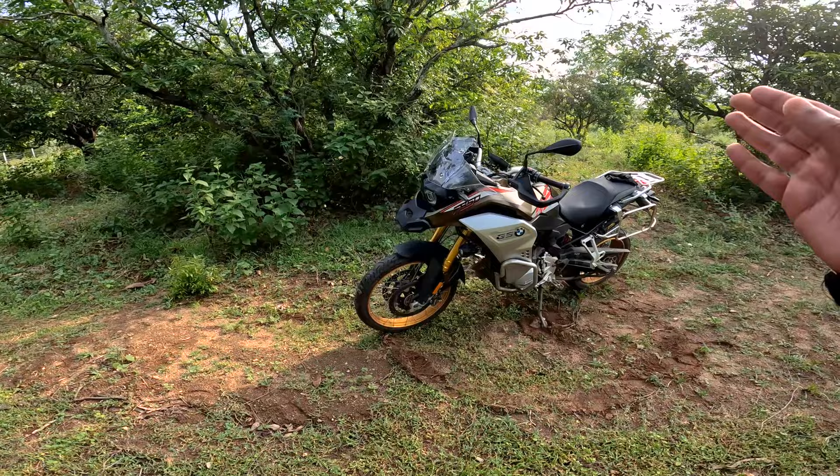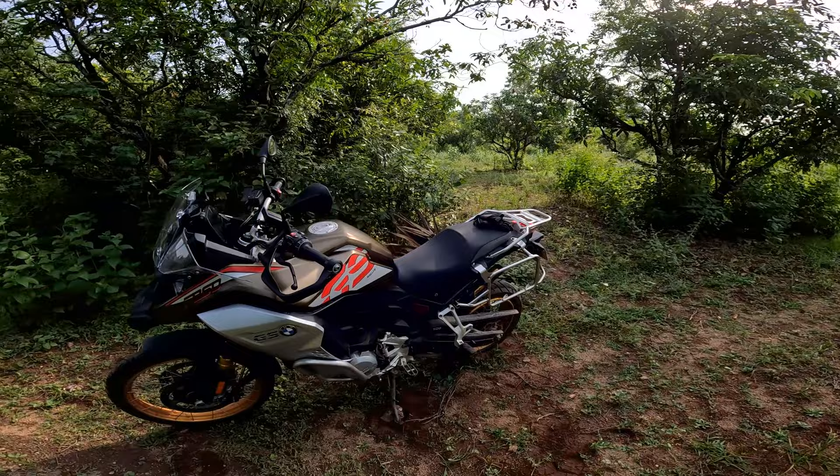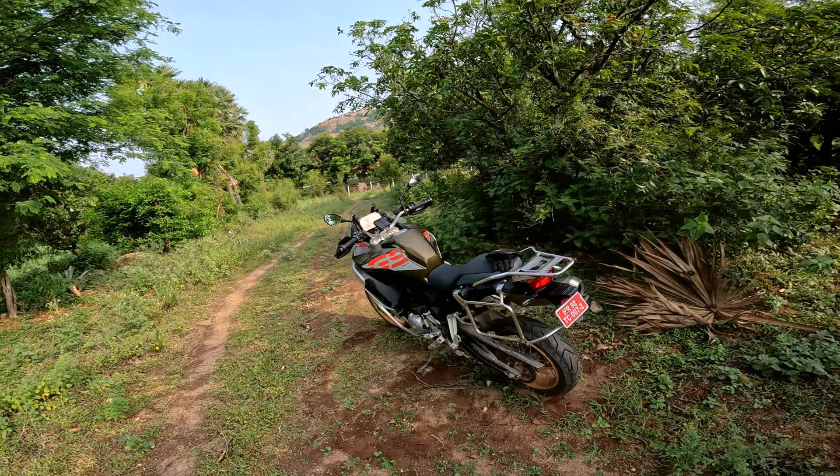Welcome back to the detailed review of the BMW F850GS Adventure. This is the same bike I rode in Kerala last month. I couldn't make an English video that time because the trail riding was too much for me. I requested BMW again and got this motorcycle for almost five days, and I had a lot of fun on it.